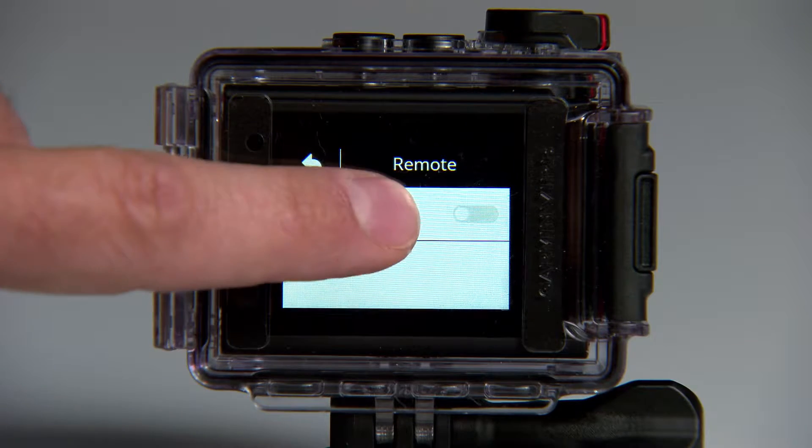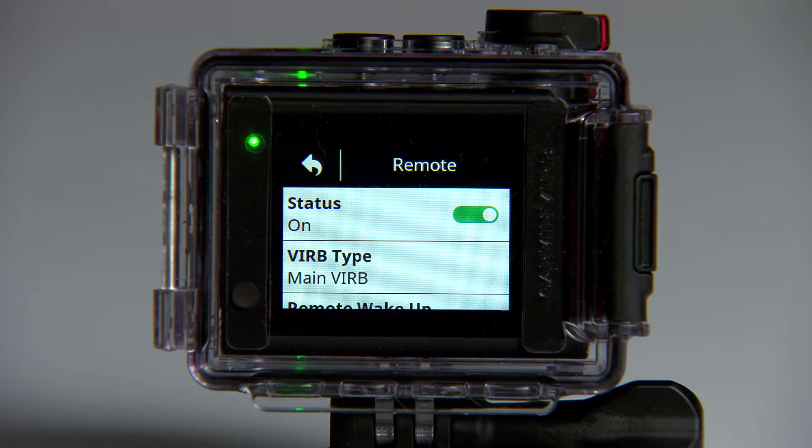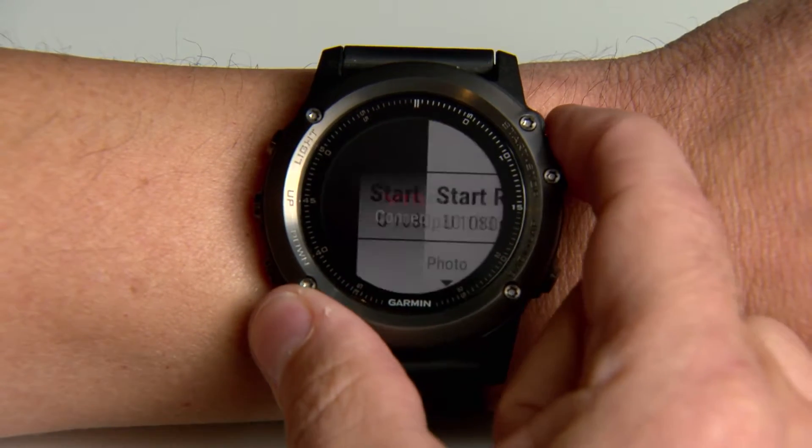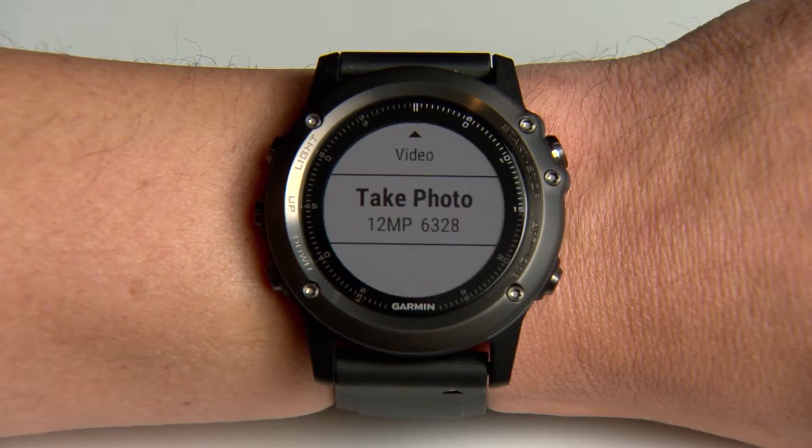The camera will search for the device you want to pair and then complete the process. Now you can use your chosen Garmin device to start and stop recording and even take pictures on your VRB from several feet away.